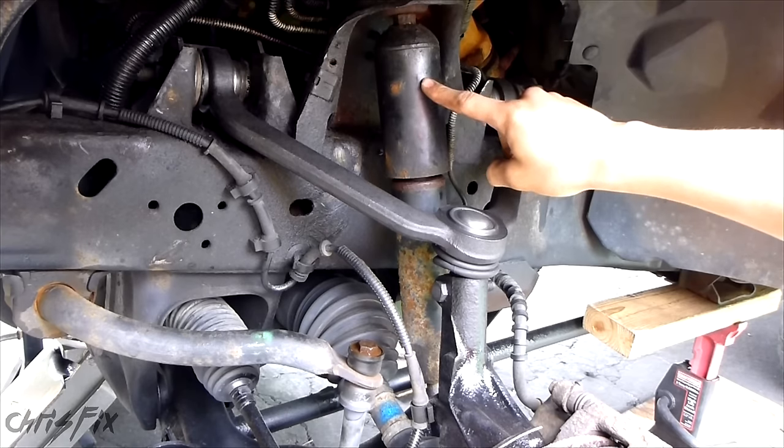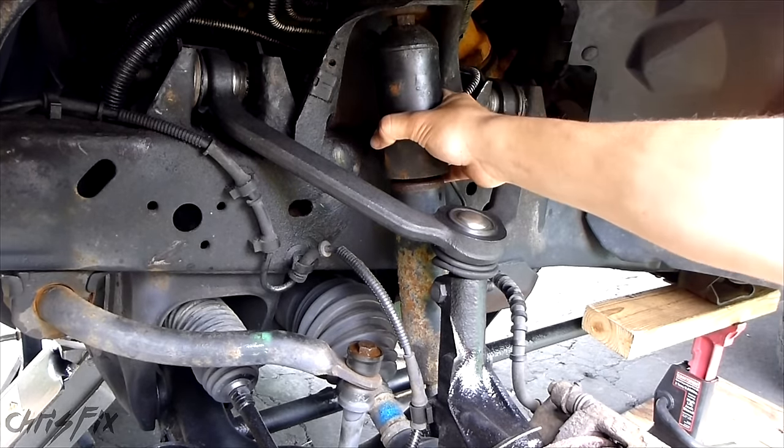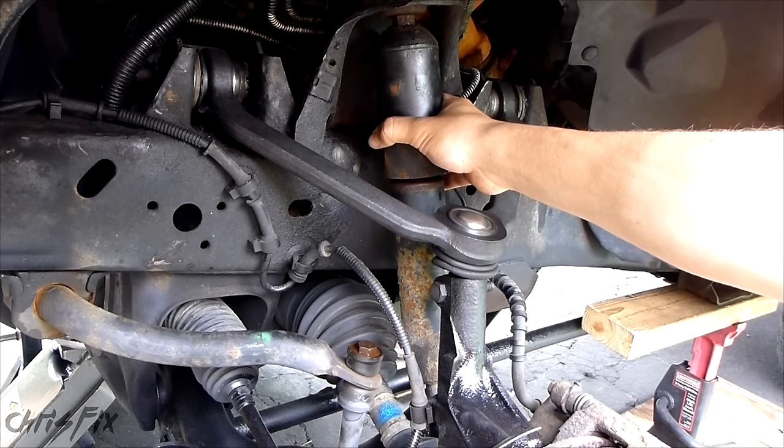These are shocks and not struts — there's no spring around them, that's the difference. Now this shock is bad. It has 115,000 miles that have been very hard on it. The front end bounces around a little bit, more so in the rear end. I'll be changing out the rear end shocks as well, and there will be another video — the link to that video will be in the description below.